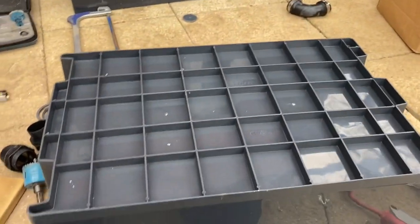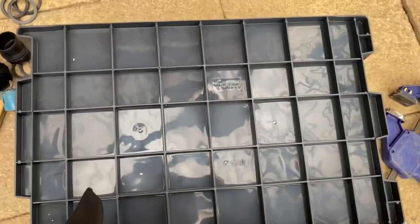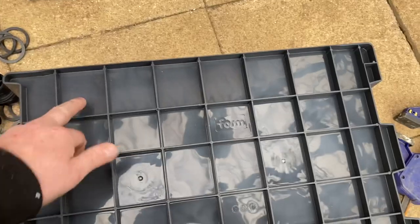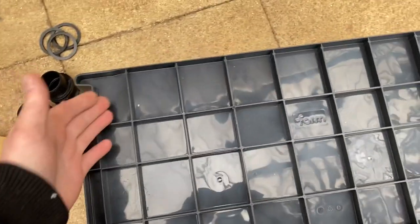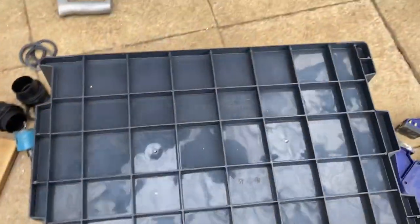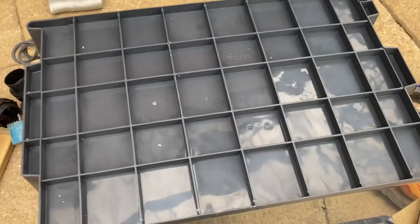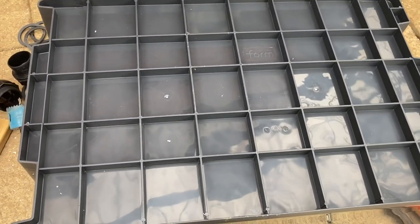All right, box two. What's great about these boxes is they've got a crisscross at the bottom, so all you've got to do is drill holes in the centre of each crisscross. I'm going to leave the sides as they are, just go for the central part — the big squares. I'll crack on with the 8mm again.